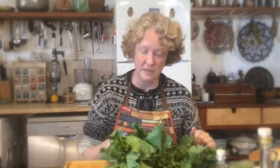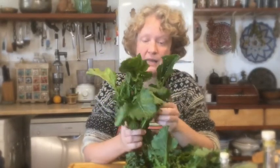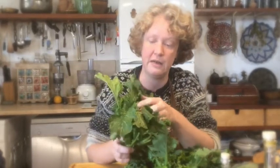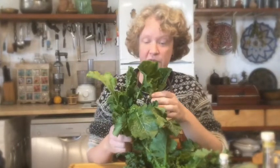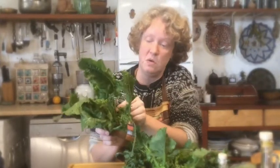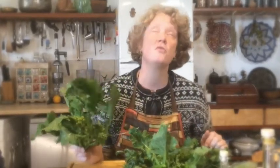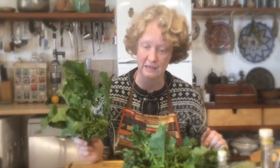I am using for this recipe something that is still quite common here in southern Italy. It's called Cime di Rapa, you might know it. It looks like little broccoli flowerlets, but surrounded by big leaves. The small stalks, the leaves, and those flowerlets are all edible. Of course, if you don't have Cime di Rapa, you can use broccoli as well.